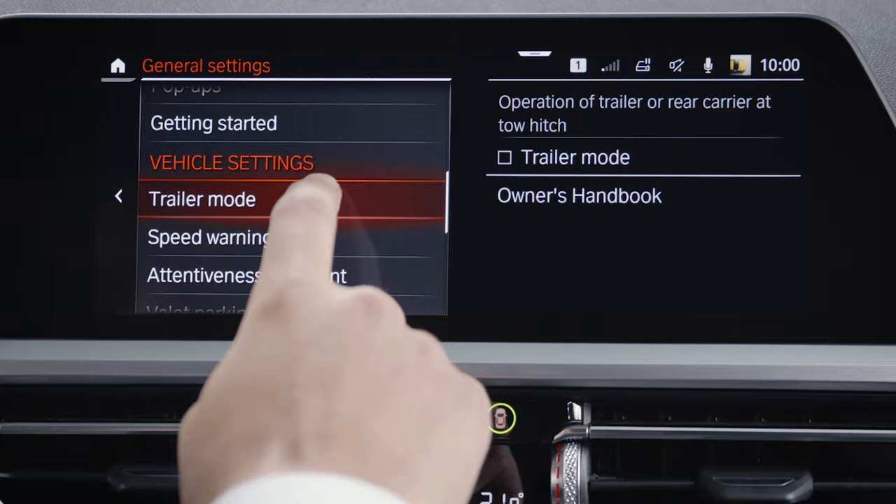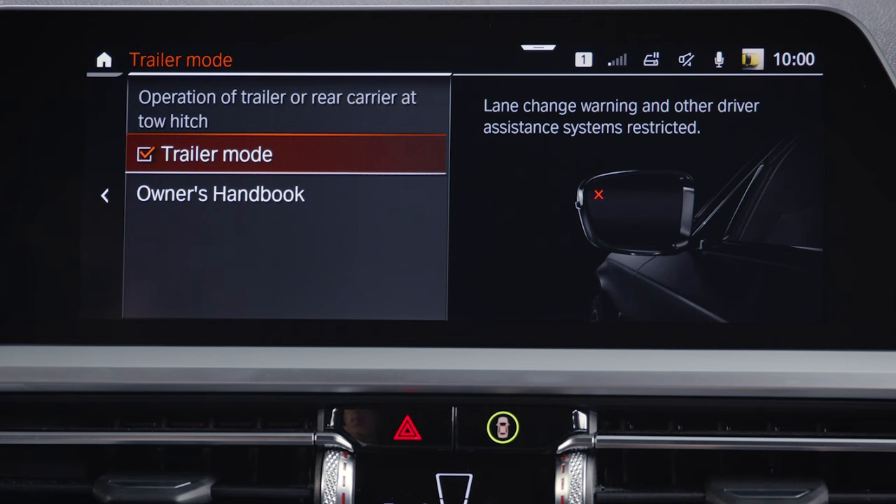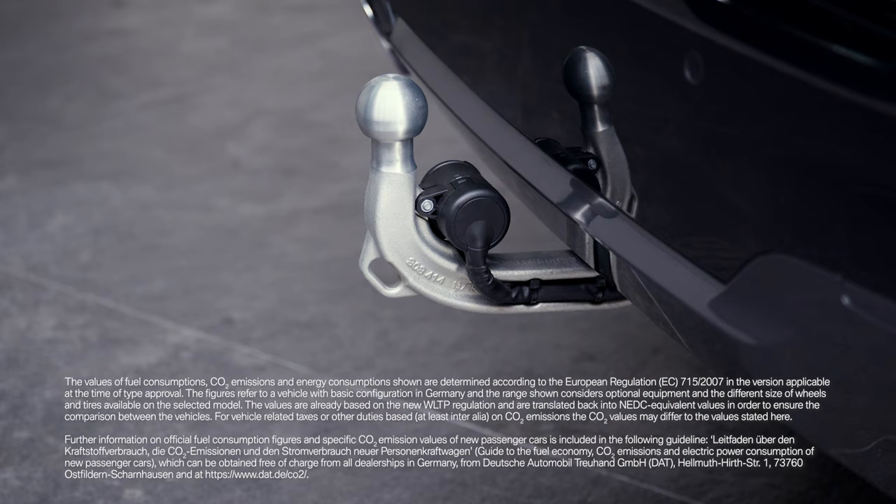Depending on model and equipment, lane change warning and other driver assistance systems are restricted. When the trailer mode is manually activated, it is not possible to retract the tow hitch.